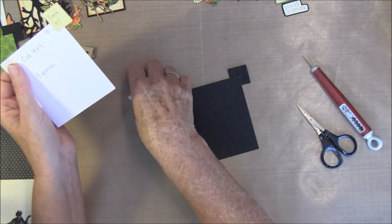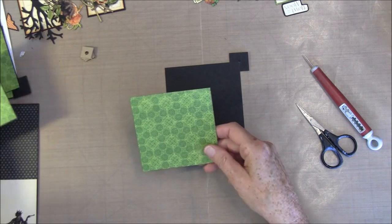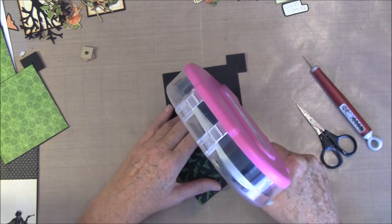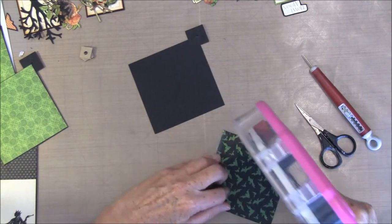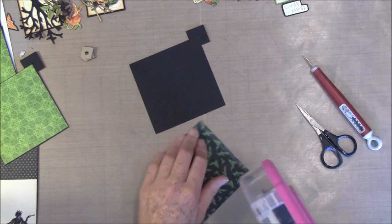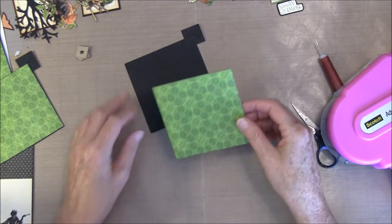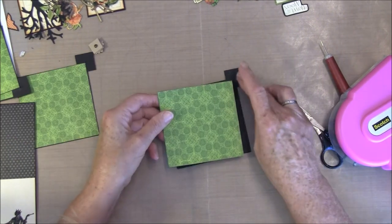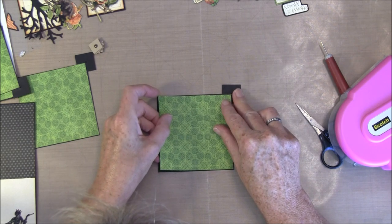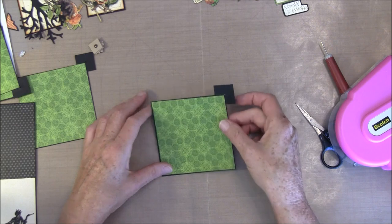I have already glued on all these squares here, and then we need some pattern paper on — I've already done that with some of them. Glue this on, and be sure to take your glue all the way to the edge because these are going to slide over each other. This side is from the 8x8 paper and I cut it slightly smaller, but you can cut it at 4x4 if you like. I wanted to have a bit of a black edge here.